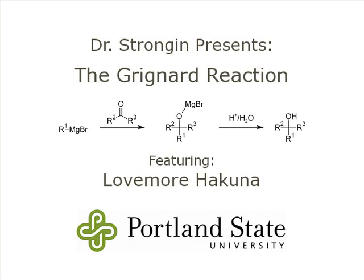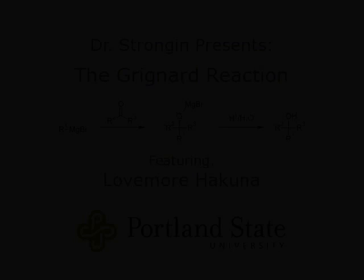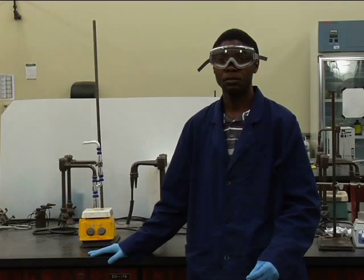Dr. Strongin presents the Grignard Reaction. Today we are going to react phenylmagnesium bromide with benzophenone.